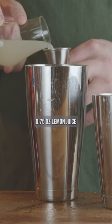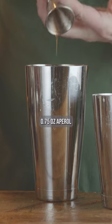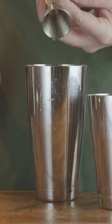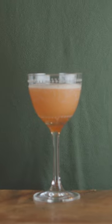Three-fourths ounce lemon juice, three-fourths ounce Aperol, three-fourths ounce bourbon, three-fourths ounce Amaro Nonino. Add ice, shake for 12 to 15 seconds, double strain into your favorite stem glass. Let's make a...